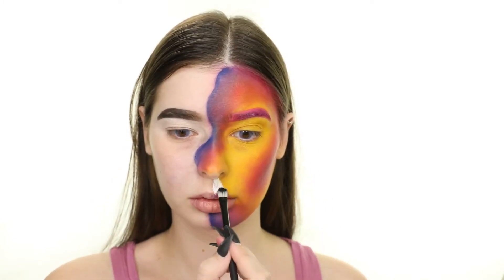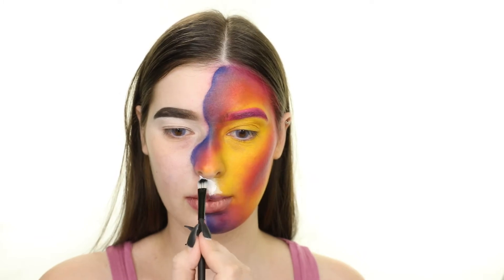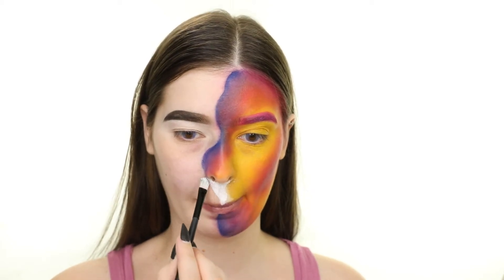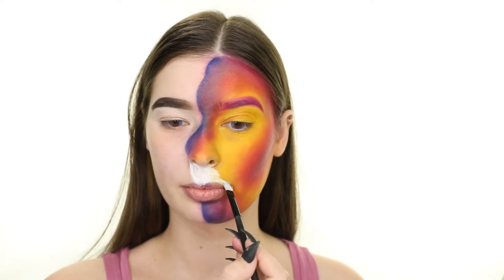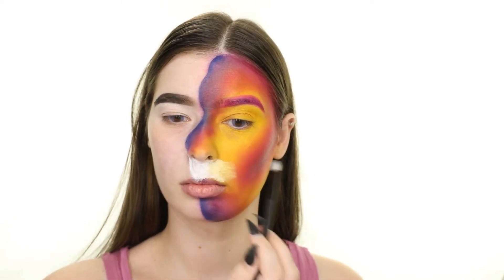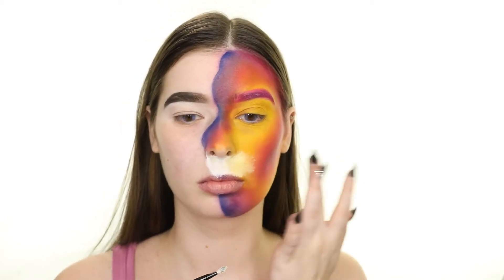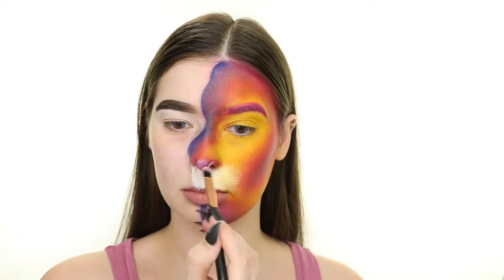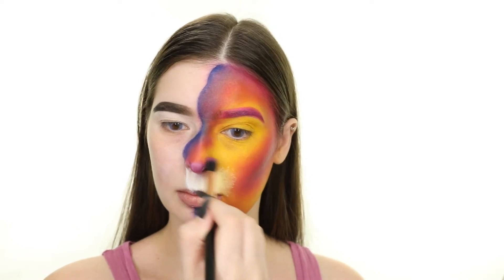Now for the mouth area, I'm using a brush from Amazon and applying the white in the spot between my nose and upper lip, fanning the product out so that it mimics the appearance of fur. Now for the tip of my nose, I'm adding some red and white to create a pink, and once that's blended I'm applying the black to create the Lisa Frank cheetah-style nose. I'm also blending the edge of that so that the black flows into the pink.